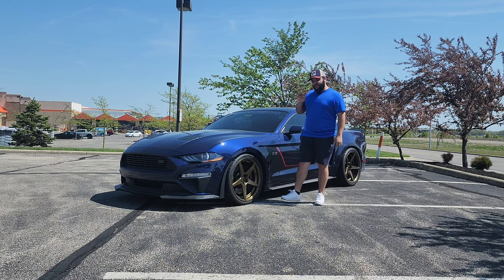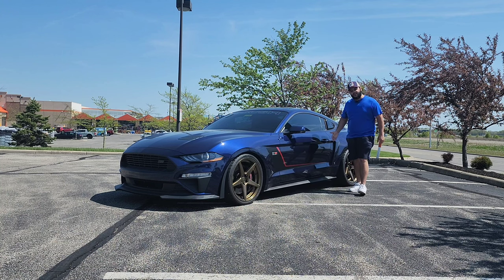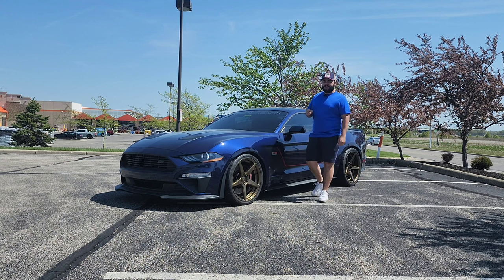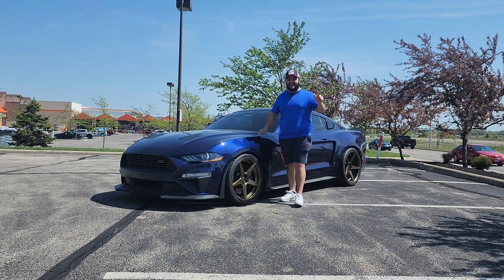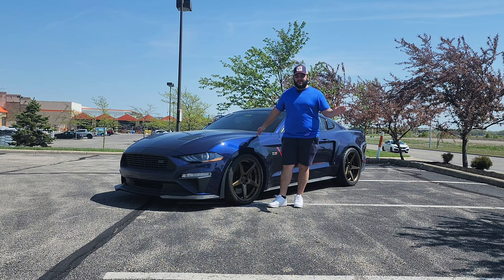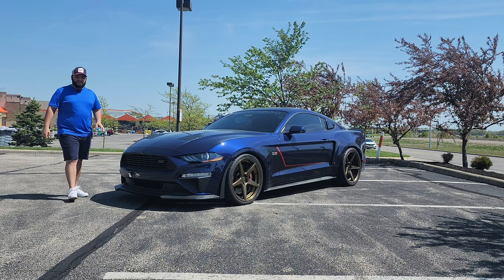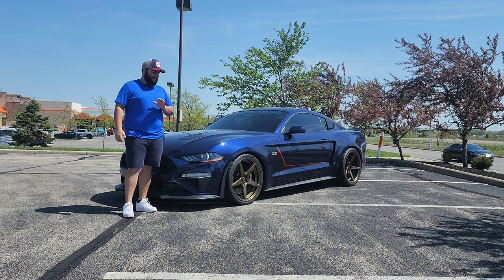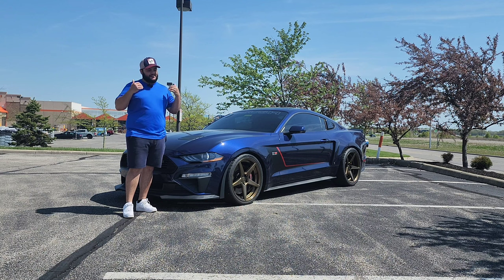But if you look very closely at the subtle exterior changes — for example, the hockey decal or hockey stripe — you will realize that this is not an ordinary Mustang. This turns out to be a Mustang GT Roush Jackhammer. This is not a regular Stage 2 or Stage 3 Roush — this is THE Jackhammer. I will dare to say this is the most amazing, extreme version of a Roush Mustang you can get, and let me tell you, it's a lot of fun.